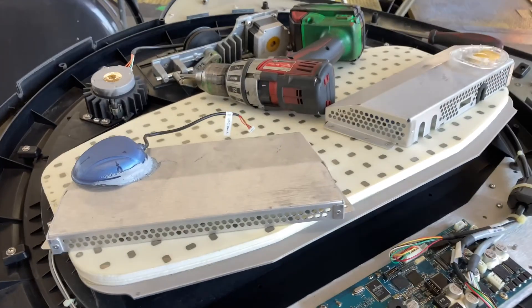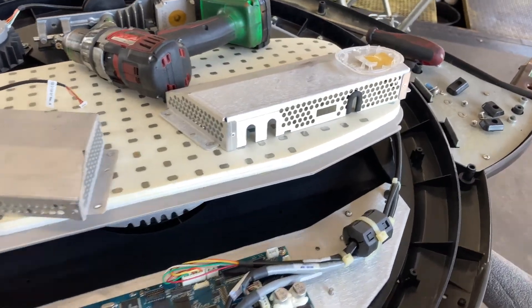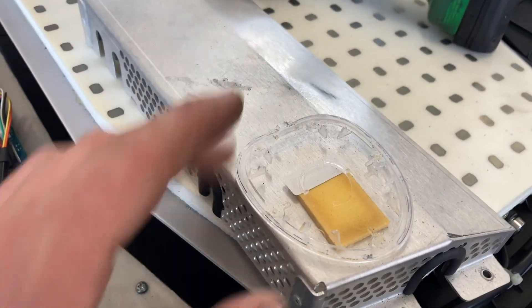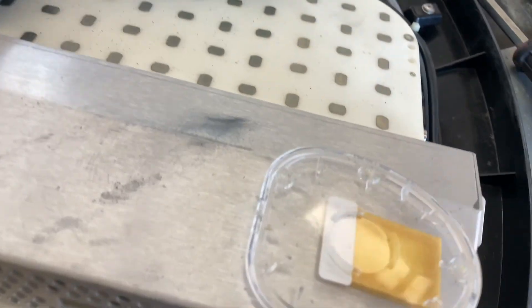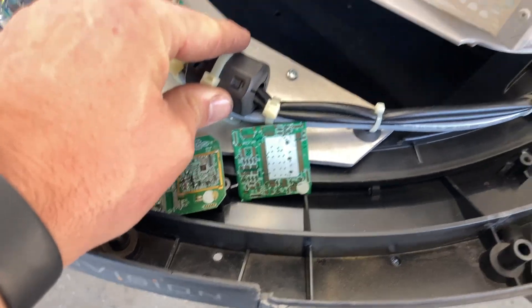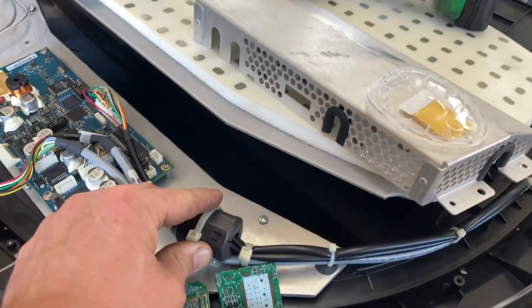We're in here diagnosing this today and one of the first issues we found is the GPS puck right here actually broke off, and the pieces of the board ended up being jammed in the track so that the dish could not rotate around.